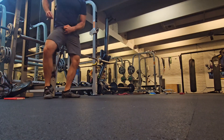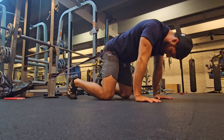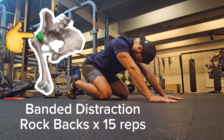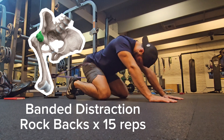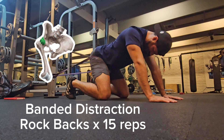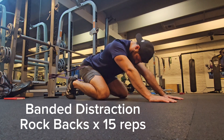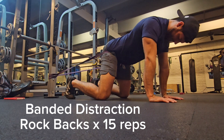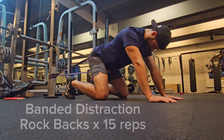When you have a pinching in the front of your hip with no other pathology showing, typically what happens is that the greater trochanter of the femur and the acetabulum will translate forward. So every time you lift that knee up, you get a pinch in the front. By doing this exercise — a banded distraction rock back — you can help translate that head of the femur back into the acetabulum correctly.